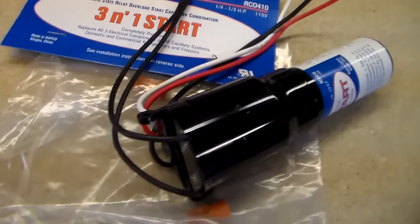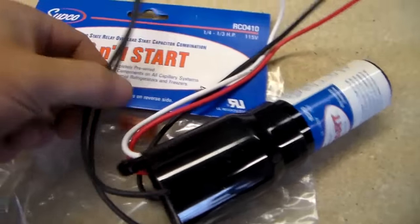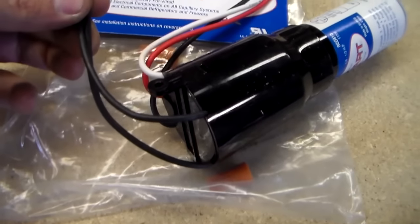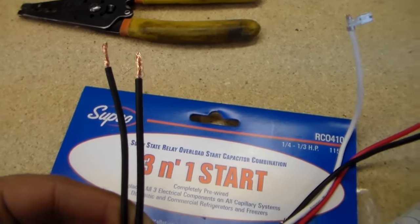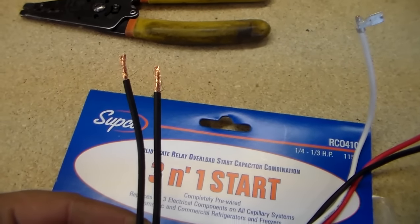So here's the three-in-one start capacitor. Basically it has five wires. Two wires are going to power the thing — these are the wires that used to hook up to your old relay. You're just going to cut the plug off your old relay and wire nut these on. They actually supply you with two wire nuts for that.